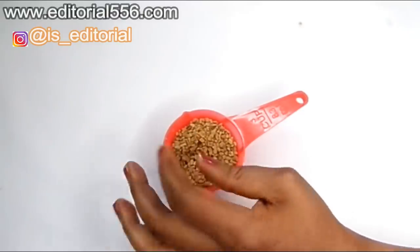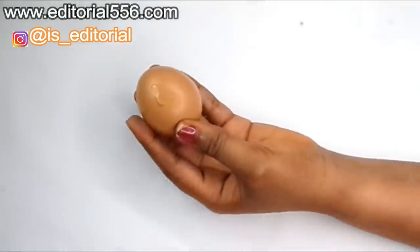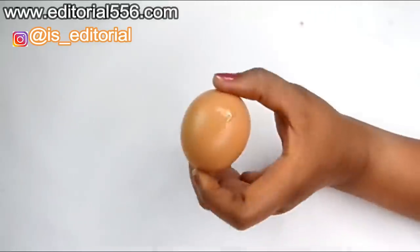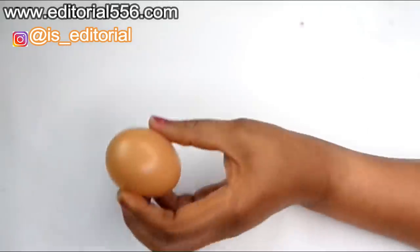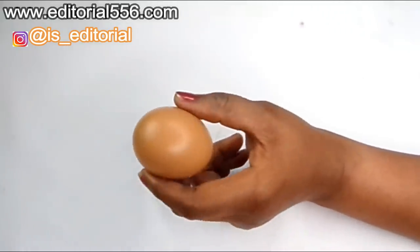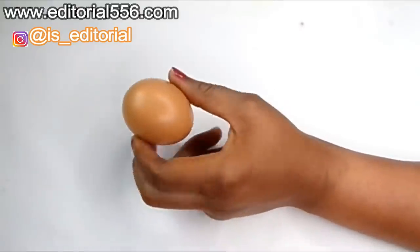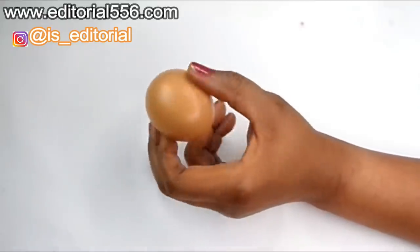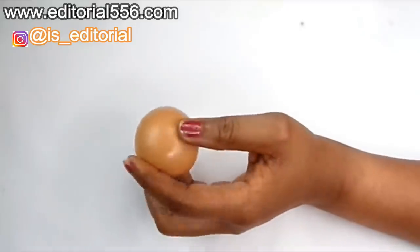Fenugreek seed helps make the skin tighter and firmer. We're also going to be needing egg whites. Egg whites are a great natural remedy that help in shrinking the size of the pores and also help to tighten up large and loose skin. They tighten up the breast and leave the skin looking plump and young.